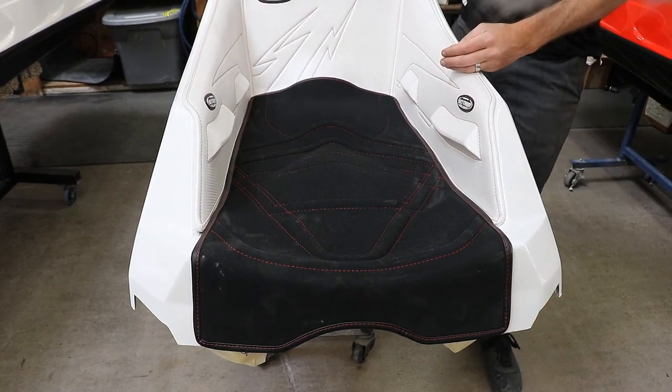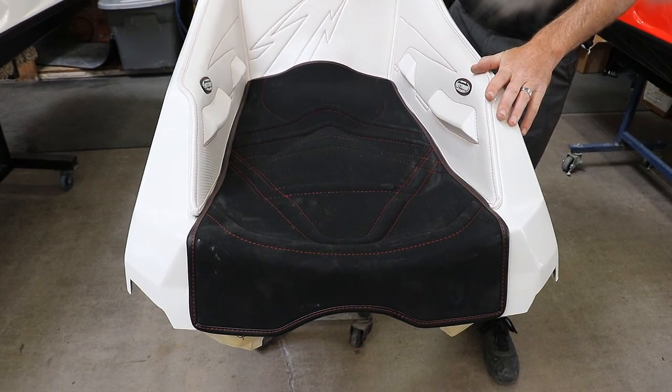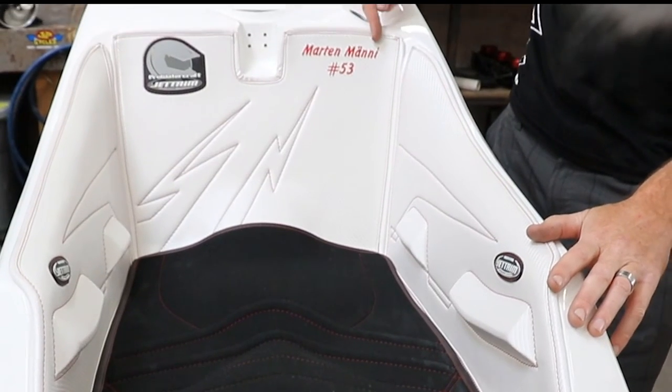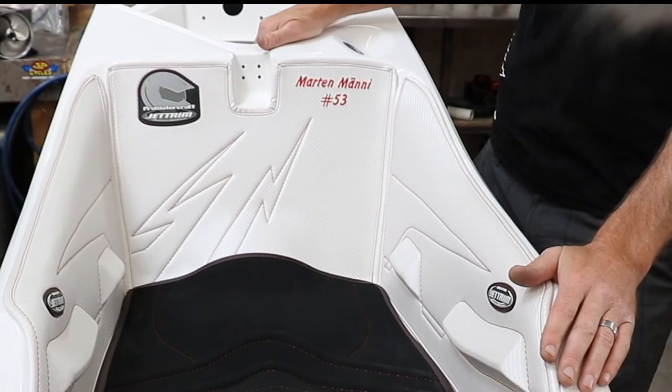It's also an option to get Jetrim mats — they are the best in the industry. There are lots of different colors, options, and styles you can put on there for personalization. Here's a good look at what the Jetrim mats look like.